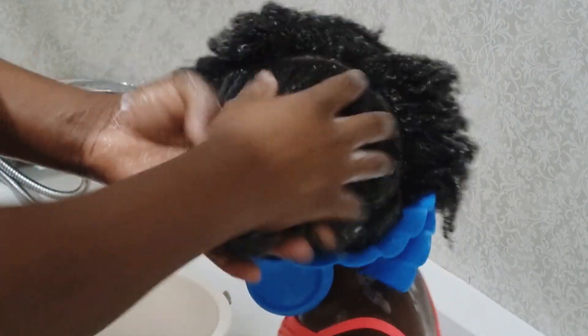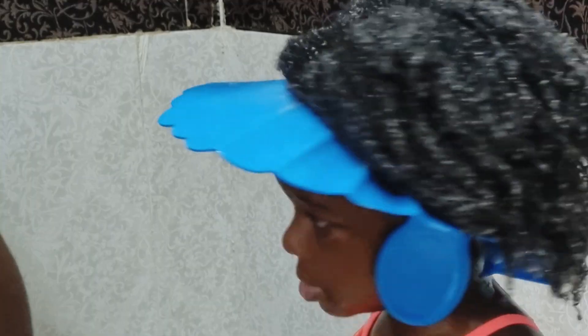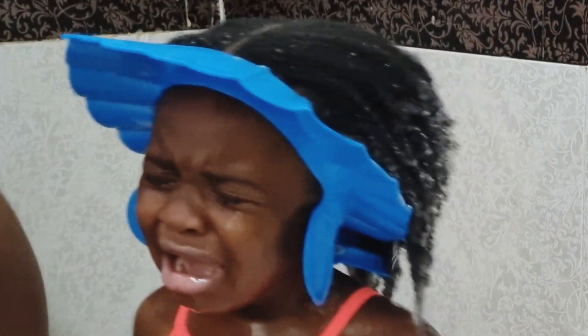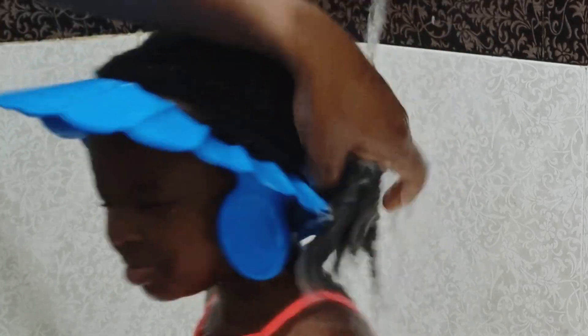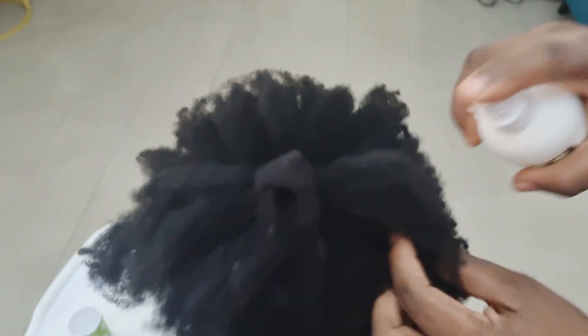At this point my daughter was already tired and wanted to stand rather than sit, so I let her stand and continued working in the conditioner. But to avoid a lengthy ordeal, I wrapped things up and washed off the conditioner. After her bath, I dry her hair with an old t-shirt, then let her rest, give her something to eat, and when she's well rested we begin detangling.